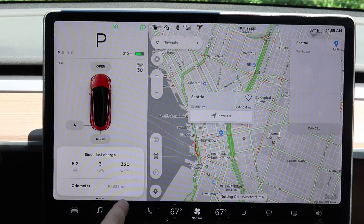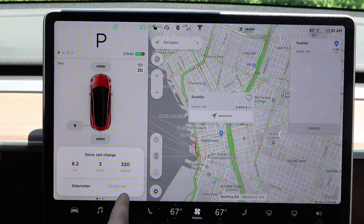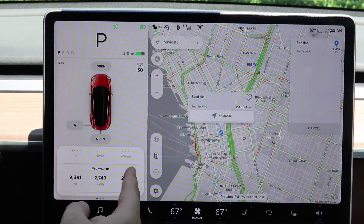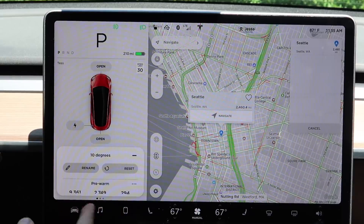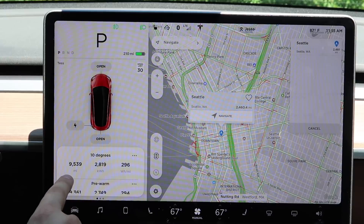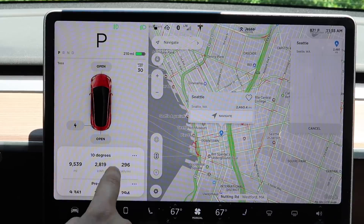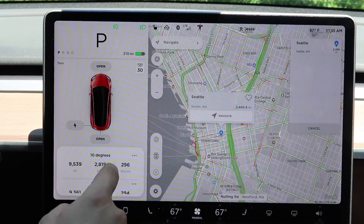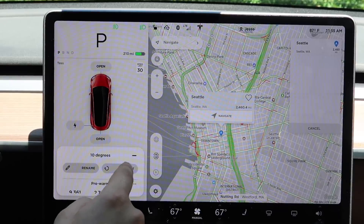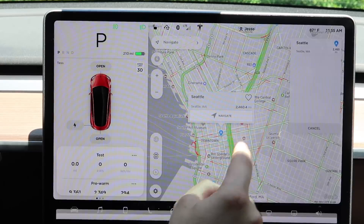If you scroll to the left, you'll see your trip data. Your odometer is at the bottom — we've put almost 11,000 miles on this car. It can tell you the distance traveled since the last charge, energy used, and wattage per mile. You can set custom trip names instead of just A and B, and reset them. It shows not just mileage but also kilowatts used and average watt hours per mile.